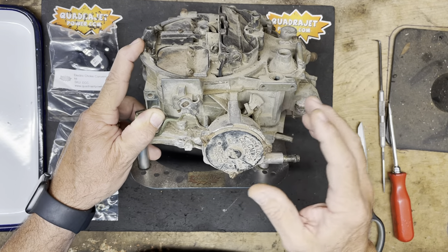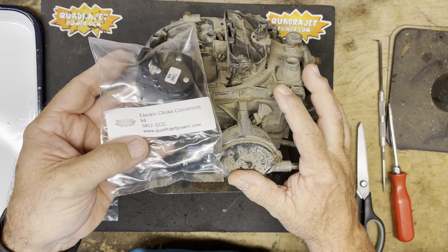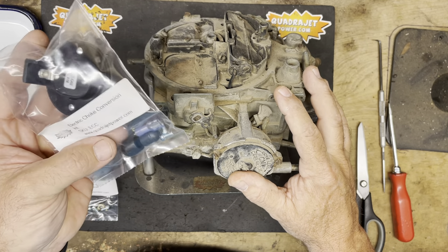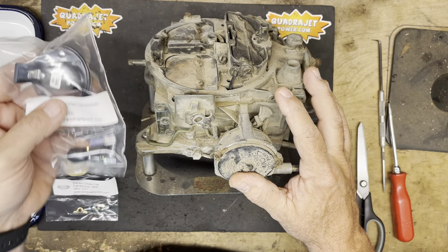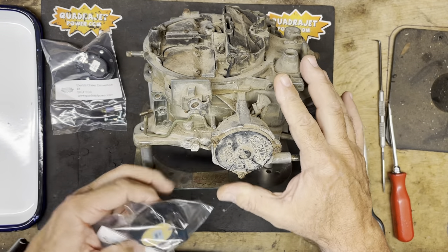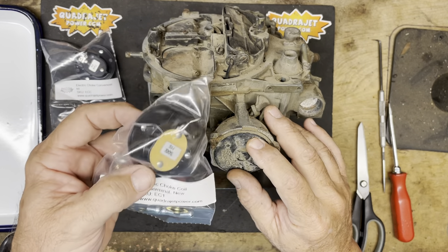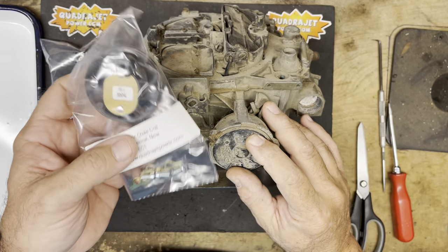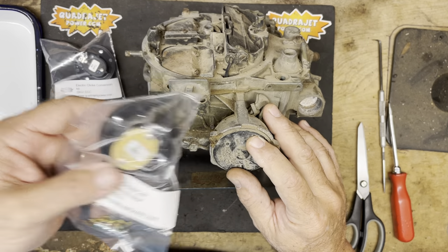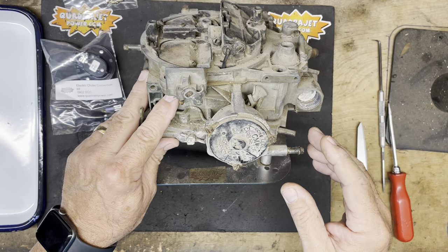We have our ECC — the electric choke conversion kit. I'm going to open this up and show you all the parts. The element in this kit is the same as our EC1. If you already have an electric choke and just need to replace the element, our EC1 is the part for that. But today we're doing a conversion.